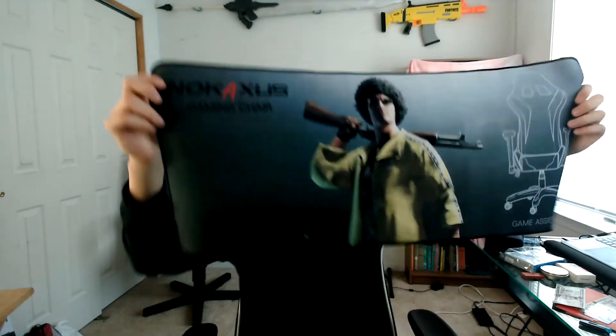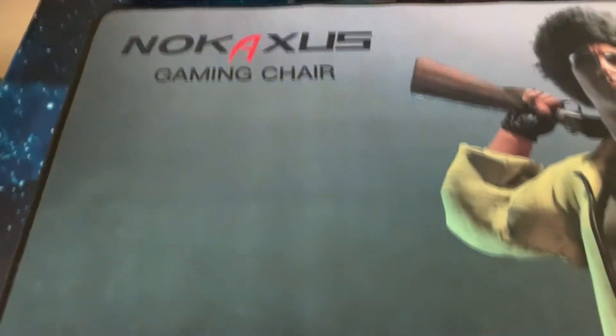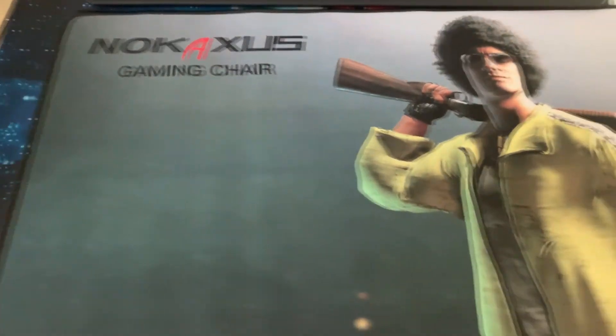Before I forget, the chair also comes with a mouse pad, which comes with easy unboxing. This mouse pad is actually pretty wide, and if you're trying to make a custom PC setup, this chair might already have you covered.